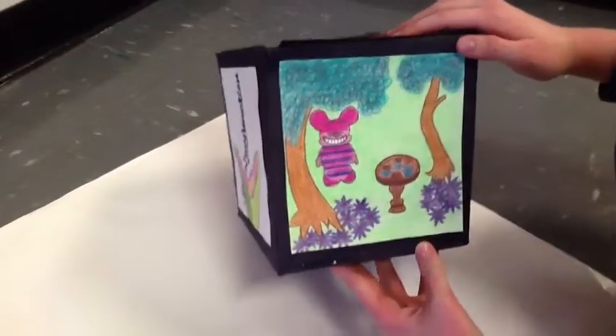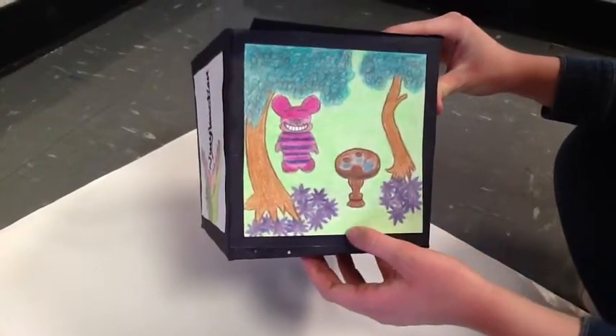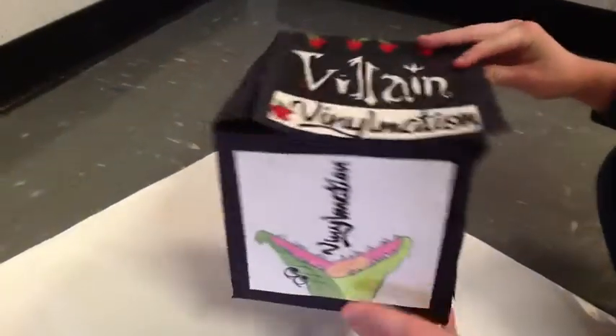My next side is of the Cheshire Cat from the movie Alice in Wonderland. He can be seen with a table with a tea set on it and a variety of colors in the landscape with purple flowers and blue in the trees. That's my box!